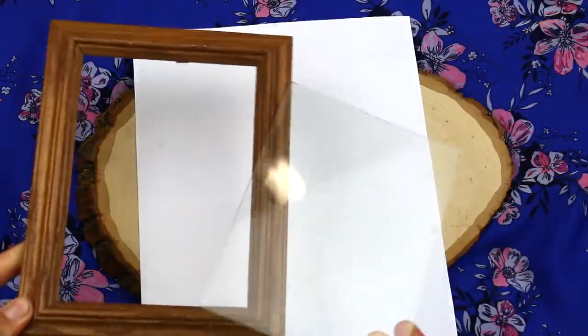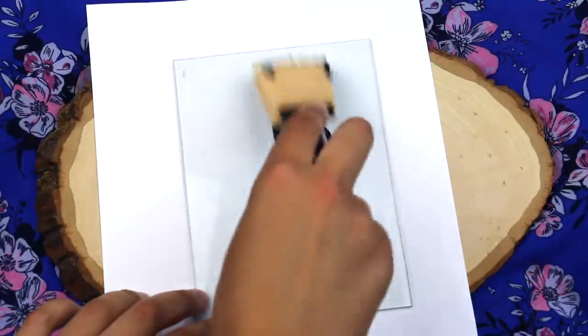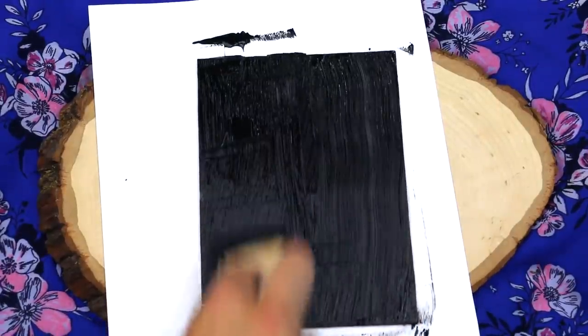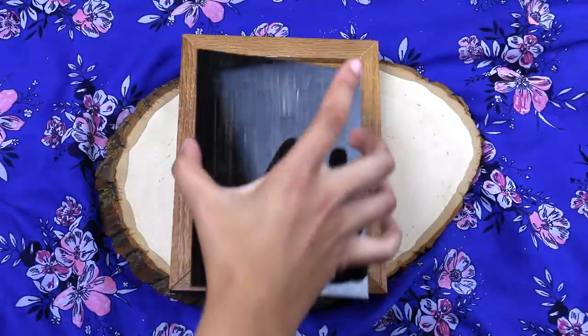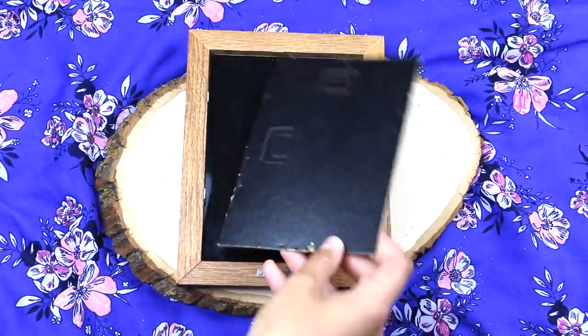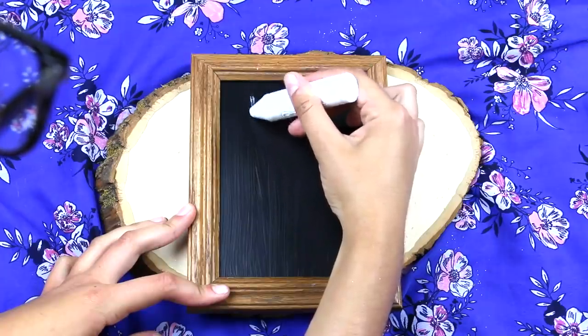This next DIY is so simple. All I did was buy a picture frame from Goodwill and some blackboard paint. I painted the paint on the glass and let it dry for about three hours. Once it dried, I put it back in the picture frame, and then you can use chalk on it. You can hang this in your locker or put it at your desk. It looks so cute, it was so inexpensive, and it's just the easiest DIY ever in my opinion.